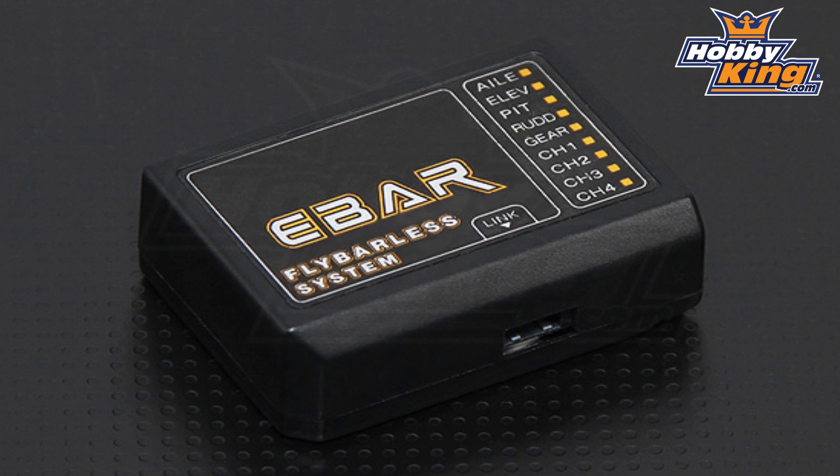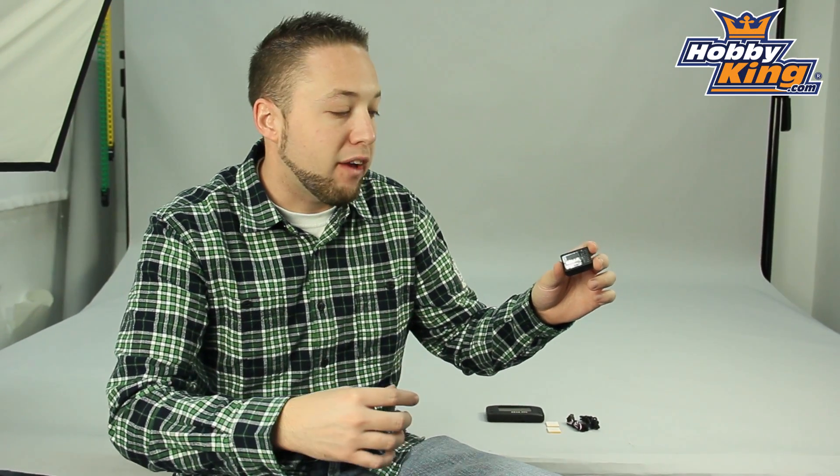This is similar to most of your flybarless units currently on the market — 3-axis gyro, built-in stabilization, and it's fully programmable. Nice list of features with this unit here. You'll want to check out the specs on our product listing on the website for all the detailed info on the options and the different adjustability of this flybarless system.